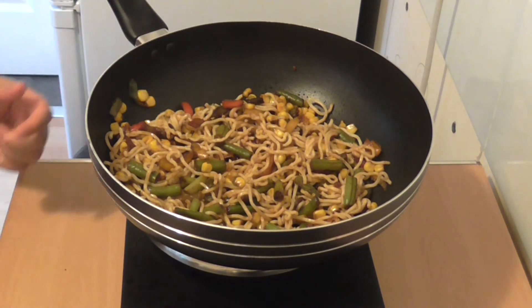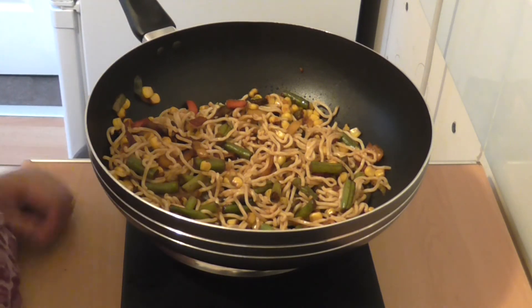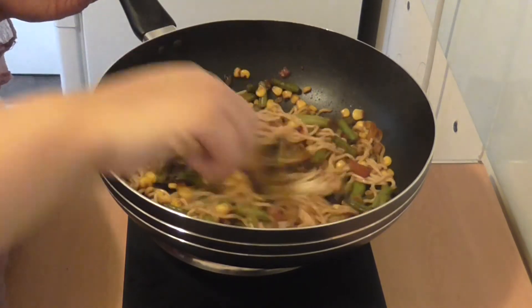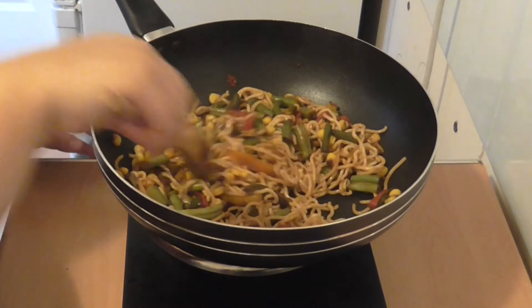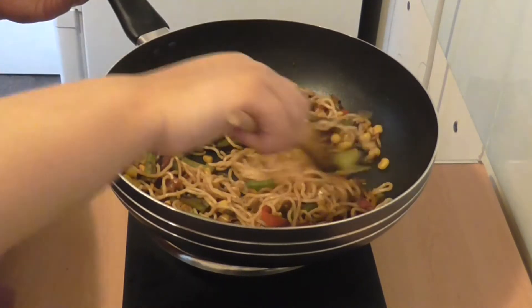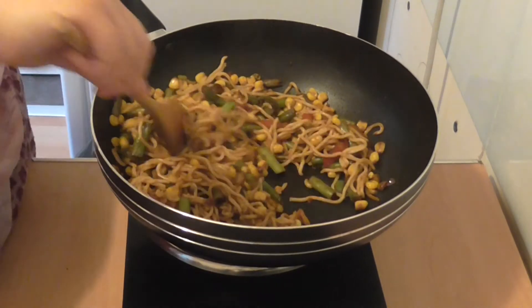We're going to leave that on heat for another 2-3 minutes on a high flame, stirring as we go. I'm putting it down to a medium to low flame now and I'm just going to stir-fry them, stirring them all together.